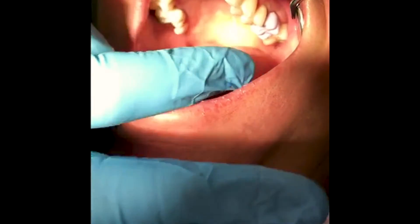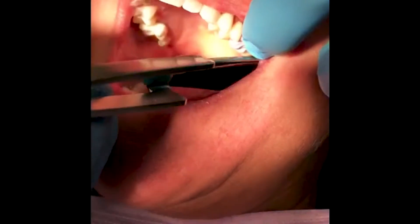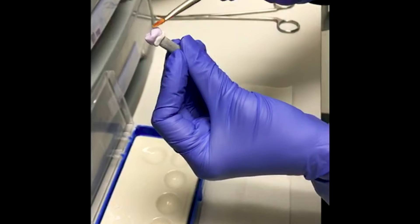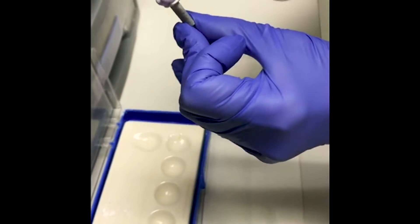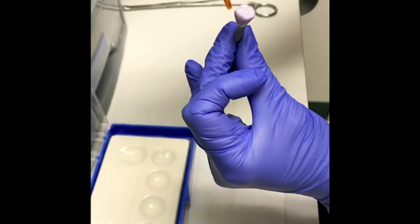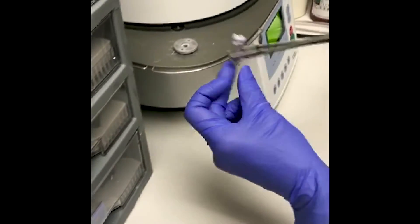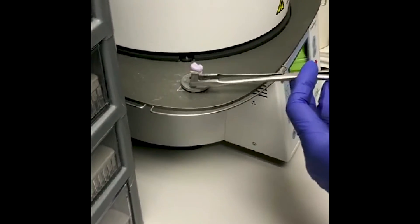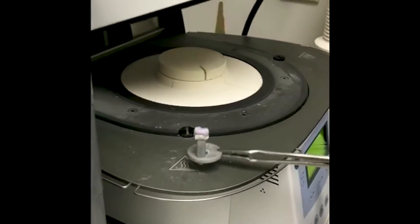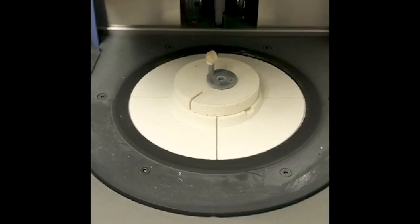We'll make sure that it fits your tooth exactly — the fit is usually amazing, it's very precise. We'll make sure everything fits the opposing teeth as well, check the bite, and then we'll take it to the back, glaze the tooth, and get it ready for baking in the oven. This porcelain will bake at about 1200 degrees for about 15 minutes, and that will harden it.